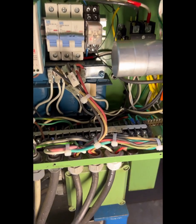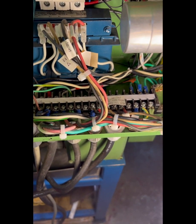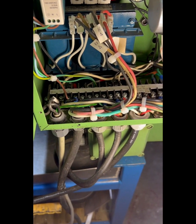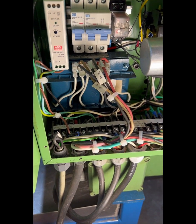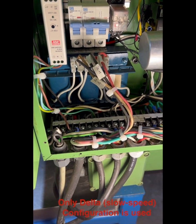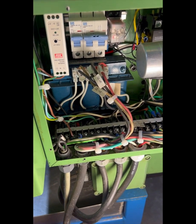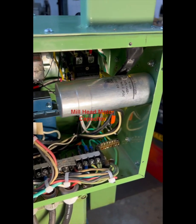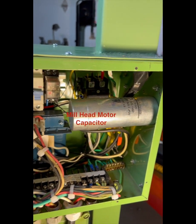What about the motor windings? You can see this terminal strip I've put in here — I have access to all the field windings, which is nice if I ever wanted to change it. I have tried the Y configuration; it worked fine — the high-speed configuration on this Dahlander motor — but I found that the Delta was quieter and also leaves me with the high-torque capability of the motor. That's what I've settled on. That capacitor is only used for the mill head, not for the Super 11.